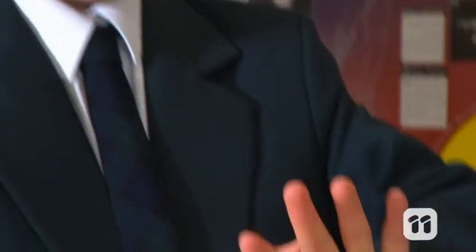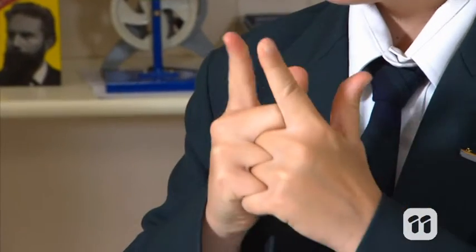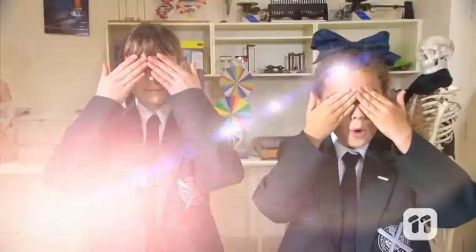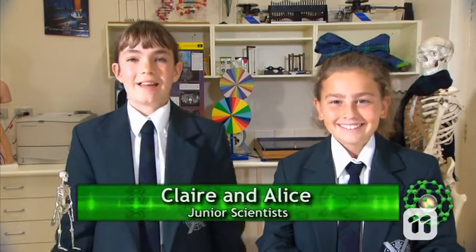Human hands are pretty wonderful. Not only do they help us perform tasks, but they also help us to communicate with others. But have you ever thought about what allows our hands to move in the way that they do? Well, why don't we find out? Hi, I'm Alice. And I'm Claire. And today we're going to explore these inner workings by creating our own articulated hand.